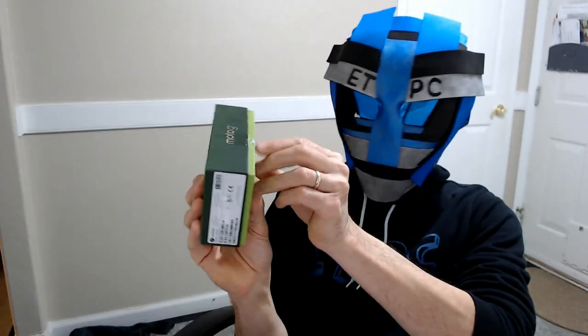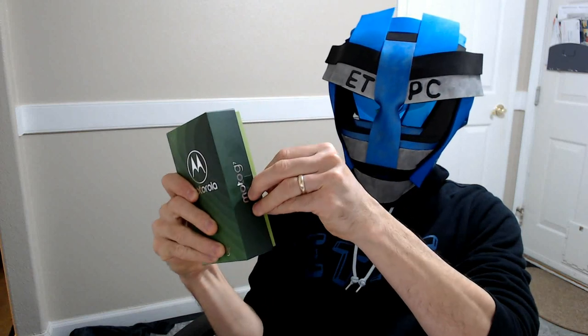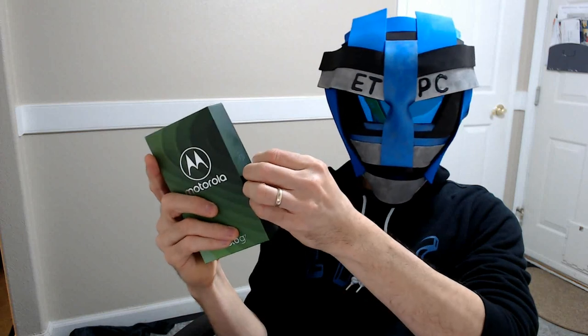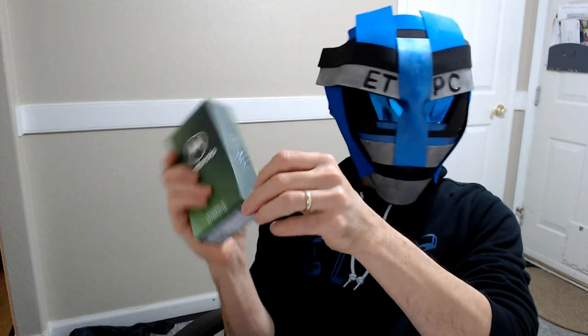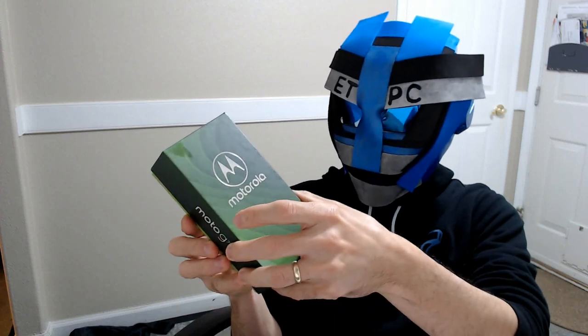This bad boy has a 64 gigabyte built-in hard drive and it's expandable up to 512 with a micro SD card. So that's pretty sweet. I like that it's expandable. A lot of phones only have 256 max and you can't add any more than that, so the ability to add extra memory is pretty sweet.